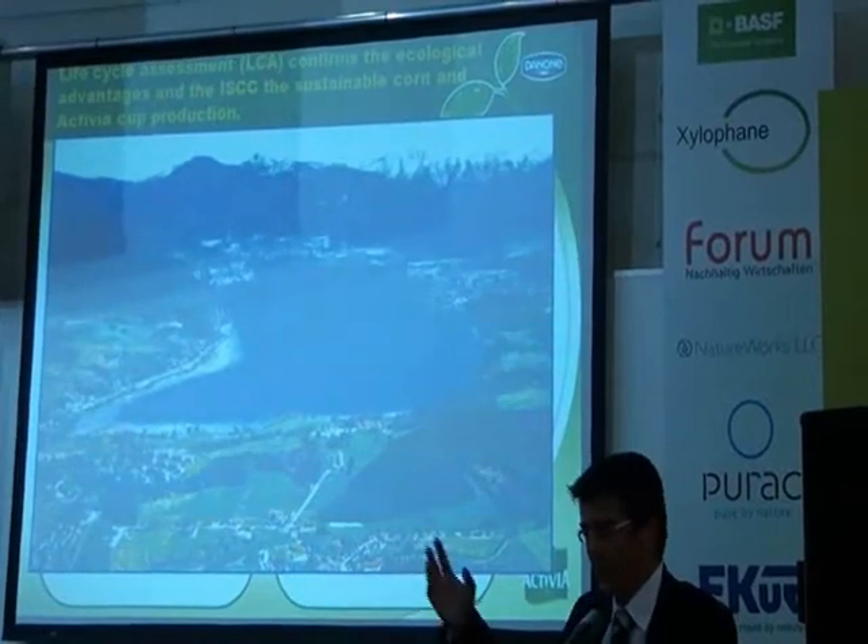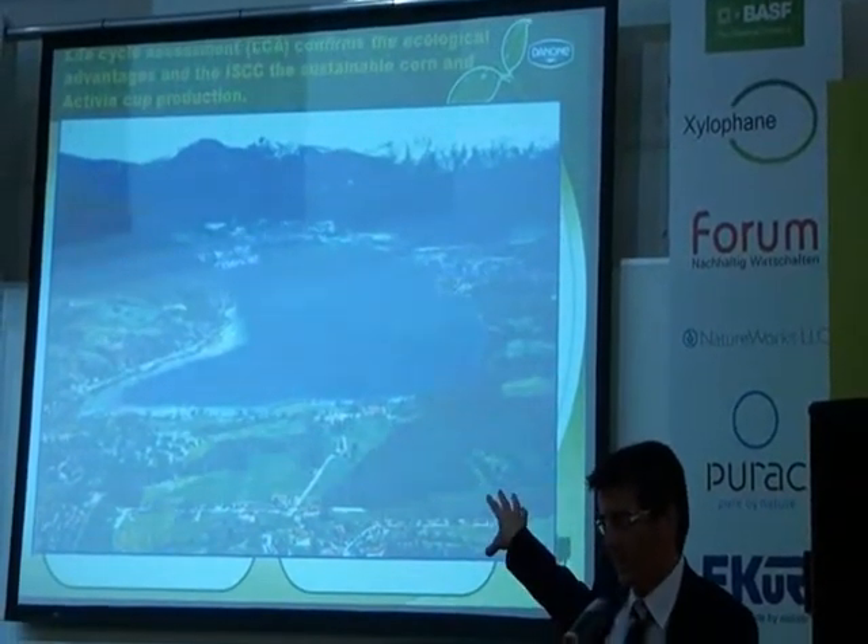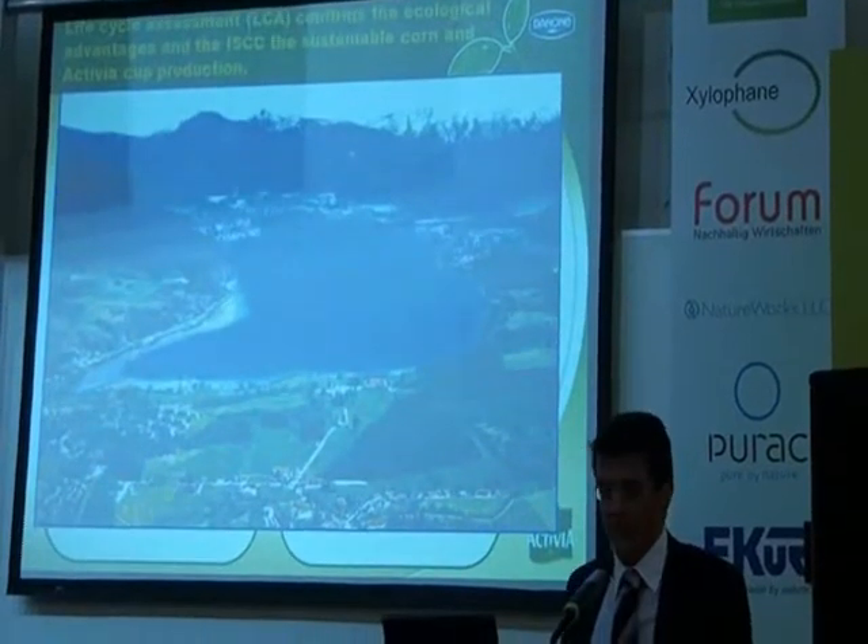And that's more or less it for my presentation. Happy to answer any questions from you. Thank you.